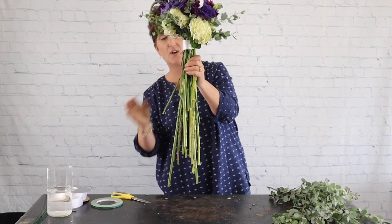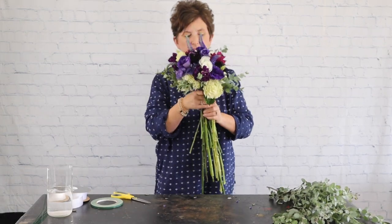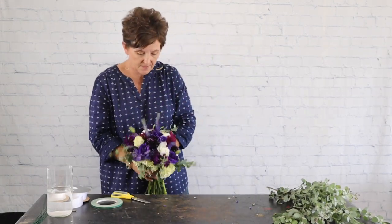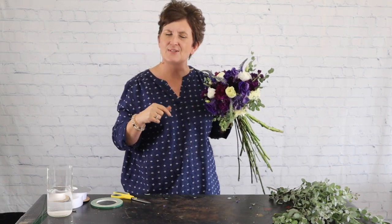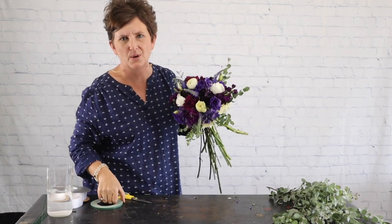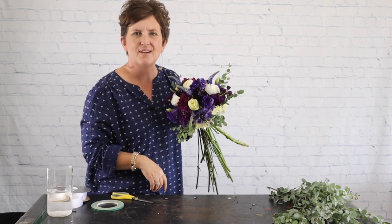There you have it — there is our wrapped stem bouquet! Thank you so much for being here with me this afternoon. If you like this video please be sure to subscribe below, hit that little bell for notifications, and catch us over on Facebook where we do videos every afternoon. Y'all have a great day and we'll see you real soon!